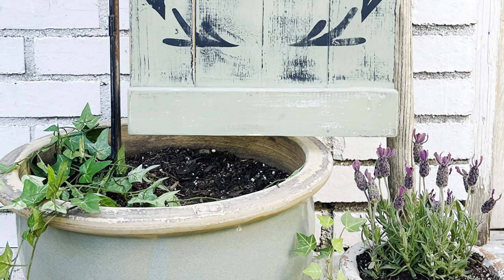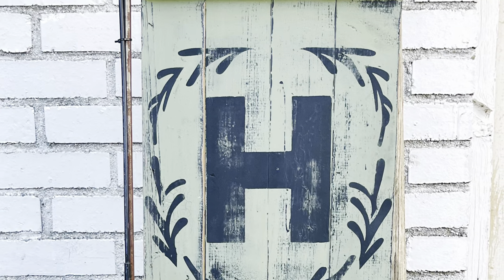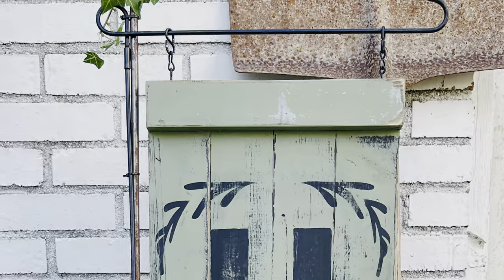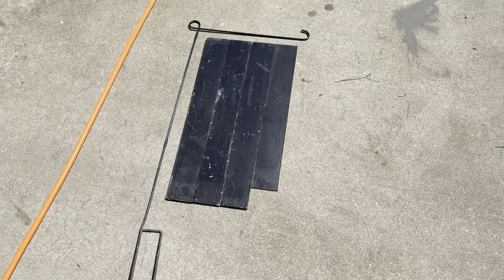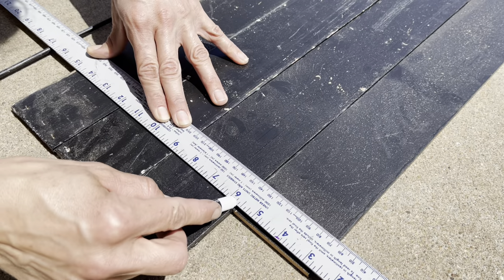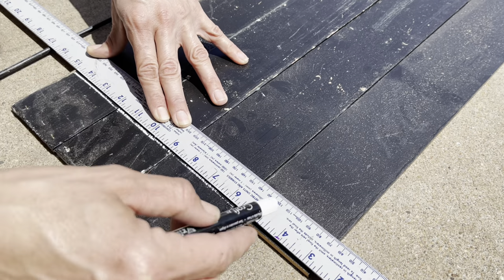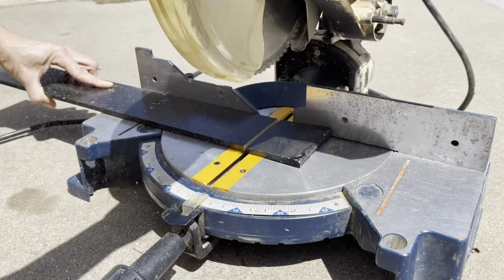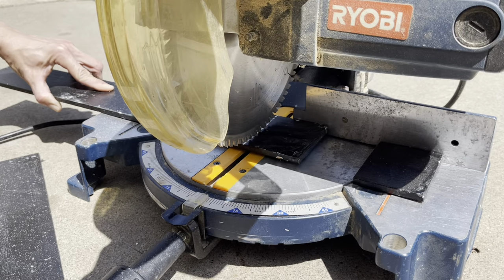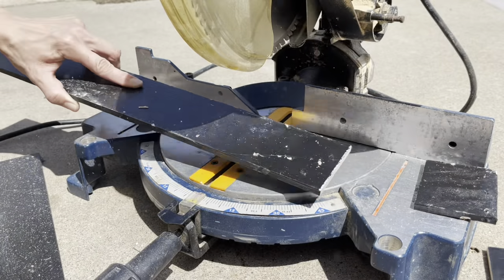Our last project today will use scrap wood to make this beautiful wooden garden flag. I had this wood left over from a piece of furniture I took apart, and I just laid it down in front of my wire piece to get a good idea for the size I needed. I made a couple of marks on the longer boards and used my miter saw to cut them in the proper place.